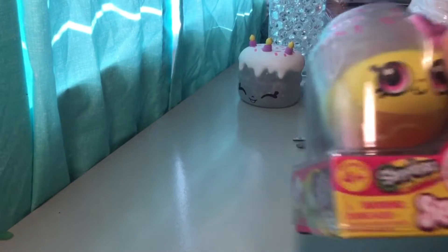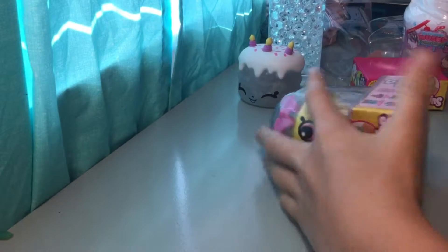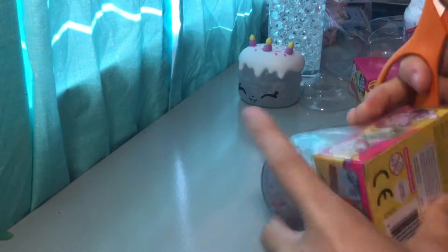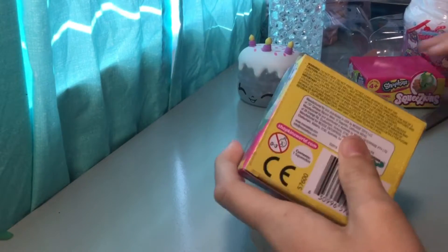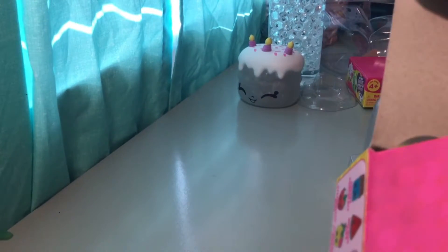We're going to save the Smushy Mushy for last and open this other squeeze can first. This one is called Cupcake Queen. These are actually by Moose Toys.